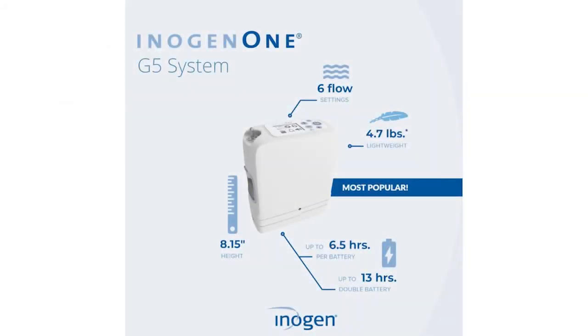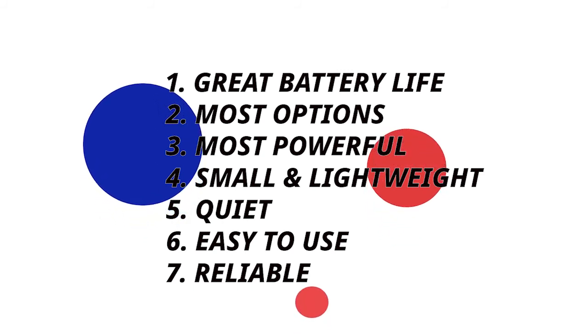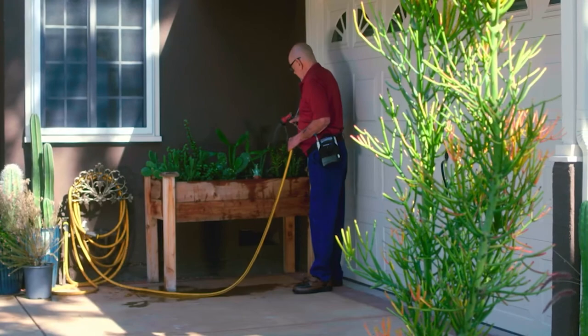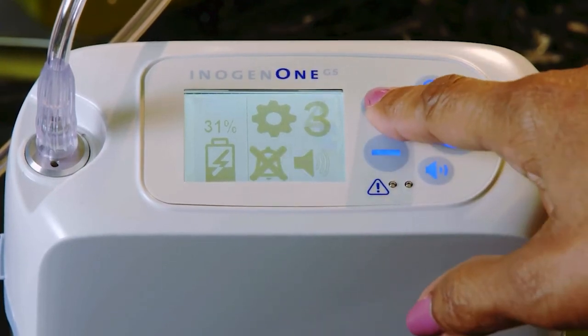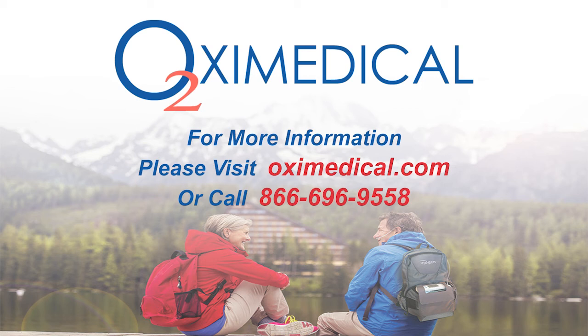Why do customers love the G5? Great battery life, the most options, most powerful portable 5-pound unit on the market — very compact, very quiet, very simple to use, and protected against anything life throws at it. Super easy to travel with. If you can work a TV remote, this is 10 times easier — there's a power button to turn it on and off, a plus button to increase flow, and a minus button to decrease flow. That's it.